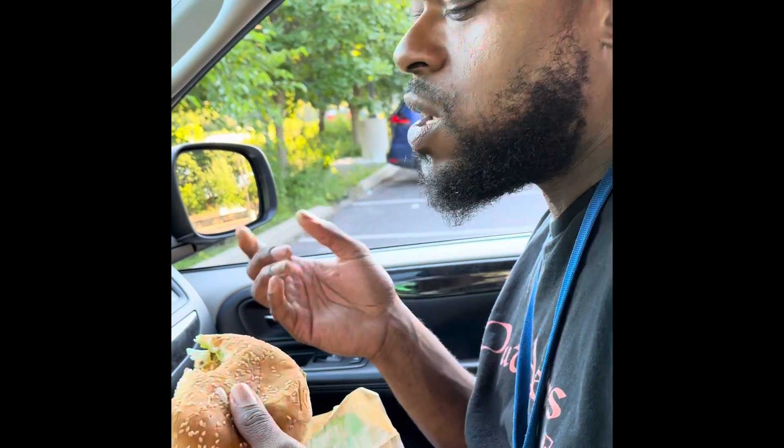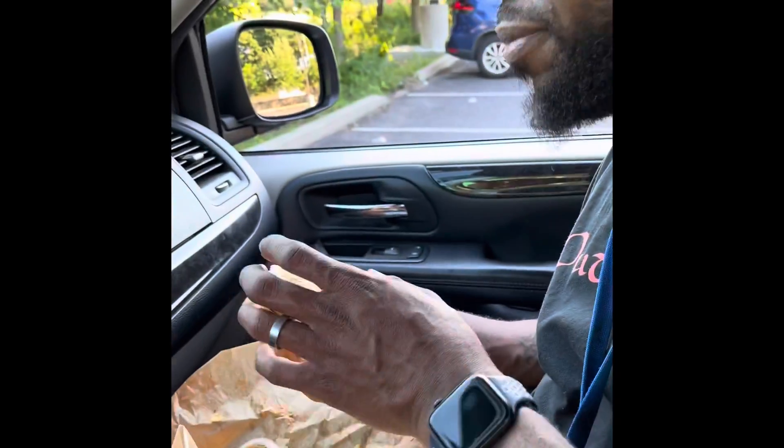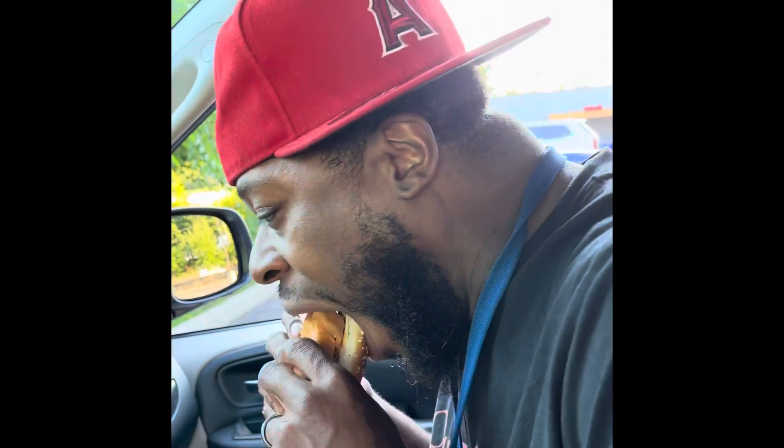It's good, could be hotter I guess, unless the tomato cooled it down — but that's good. On a scale of one to ten, I'll give it an eight. Not bad, let me get another bite.